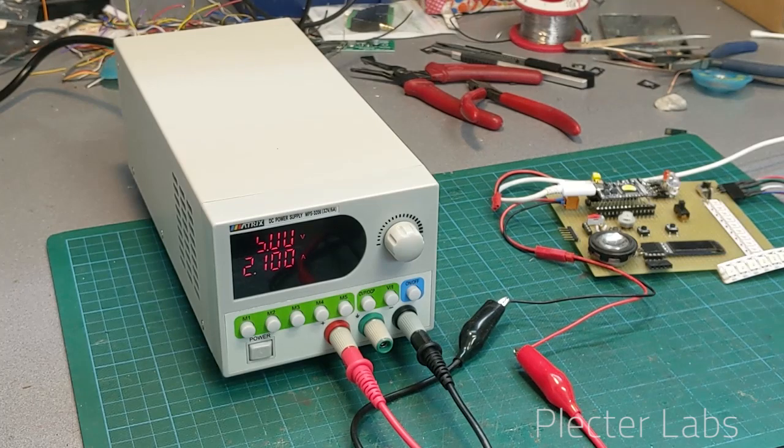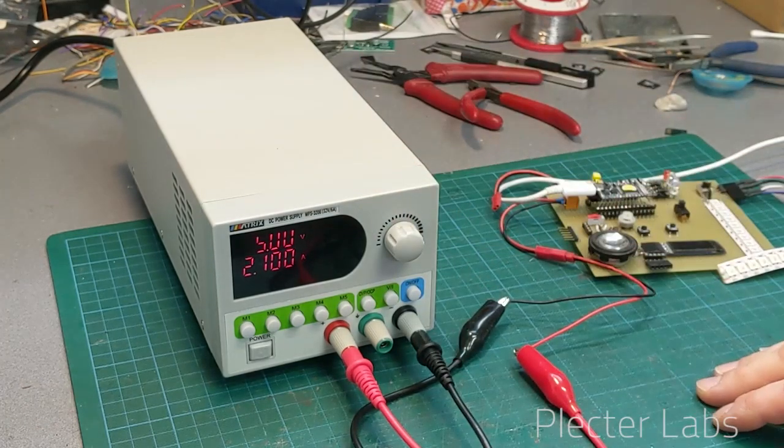They were interested in having one of their latest bench power supply units reviewed by myself, and they kindly sent that unit, which is the MPS3206 — a bench power supply providing up to 32 volts and 6 amps.